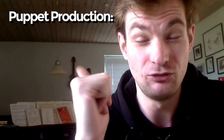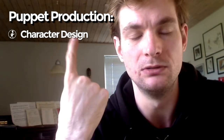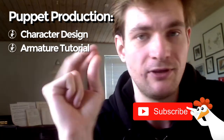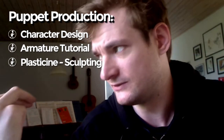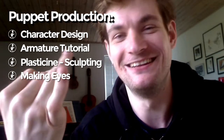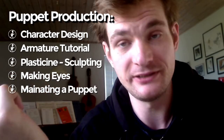A lot of you have been asking about an armature tutorial and it's time. I'm gonna record the whole puppet making process as a series. In today's video we're gonna talk about character design. In the next video I will show you how to make an armature — an actual armature tutorial. After that I'll probably show you how to put on the plasticine and give you some tips. Then maybe a video about making eyes, and finally a video about maintaining a puppet. That's the series I've planned out.